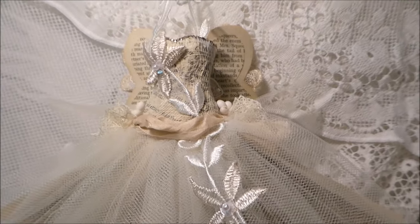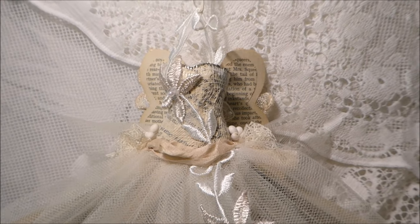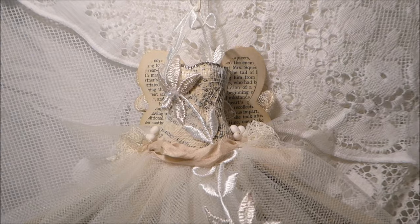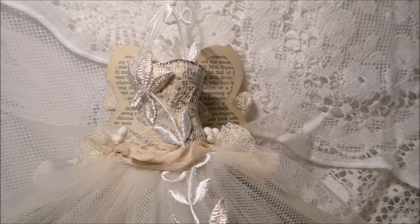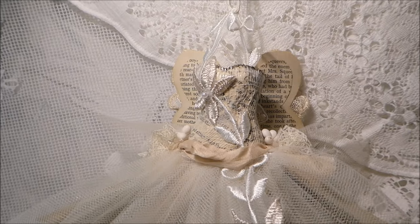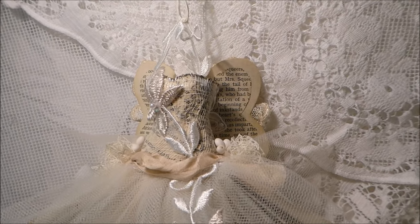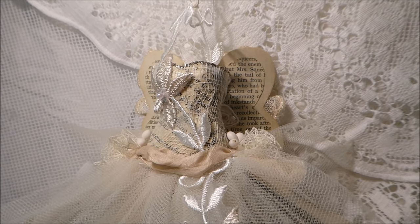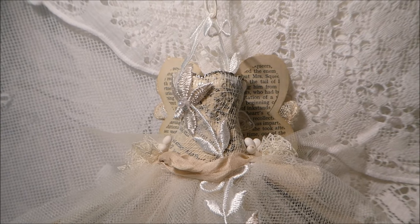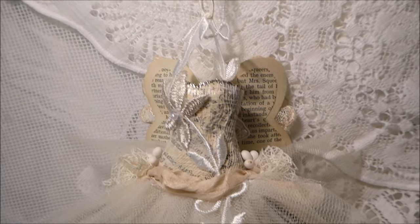Hello everyone, today I'm sharing my first guest design team project for Crafty Me Shop. I recently received a gorgeous box of beautiful laces, trims, and appliques from Esme, and this is the first project I've made. It is a series of three art dresses. I'll put a link to Esme's Crafty Me Shop on Facebook in the description box below — that's where she sells all her laces, trims, and other things, and where you'll find her sales.